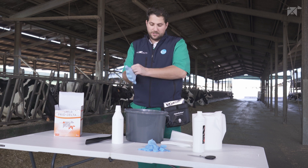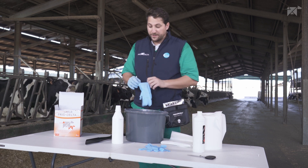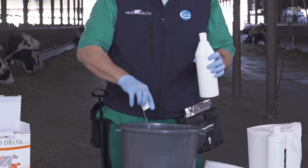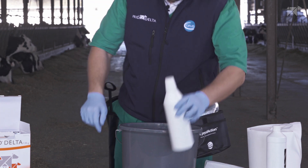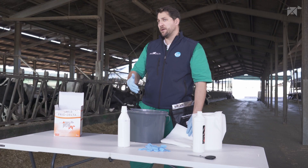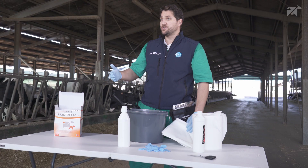By wearing disposable gloves, we're going to start preparing the applicator by introducing the non-irritant disinfectant solution in clean water. We should leave the applicator and disinfect it every time that we apply a new Predelta device in each of our animals.